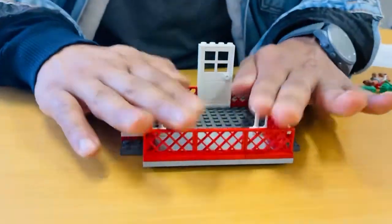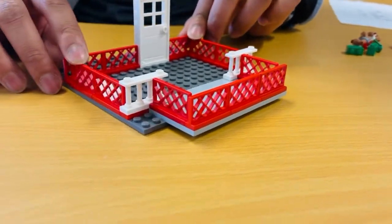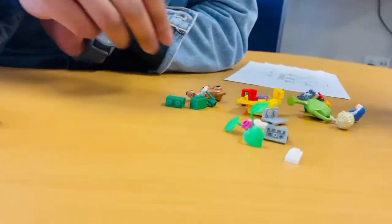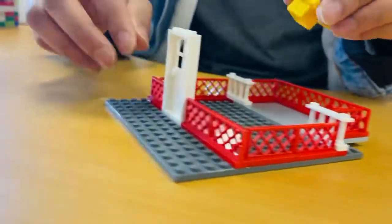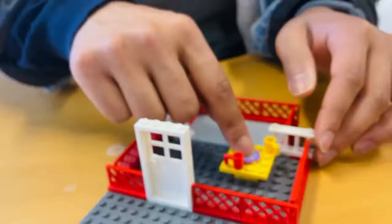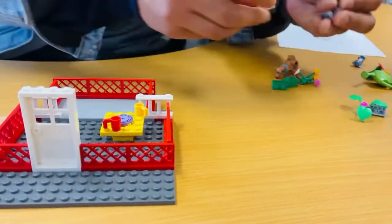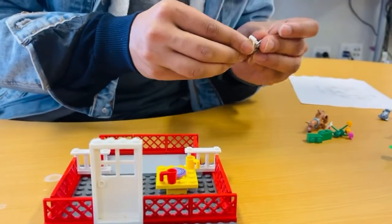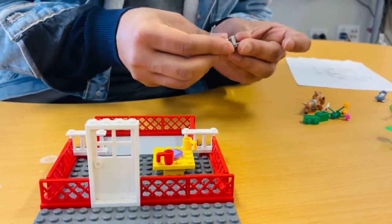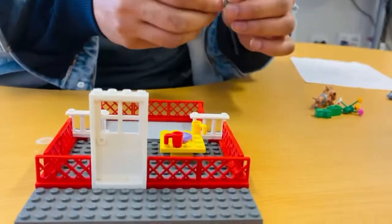Our main creation is almost complete, and now what I would like to include is what balconies normally have - these things, right? A small table. Let's add two chairs to that - sometimes you'd like to sit there and have your breakfast or lunch with your friends.